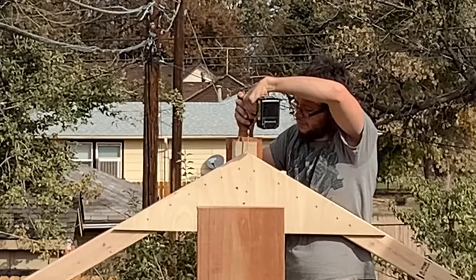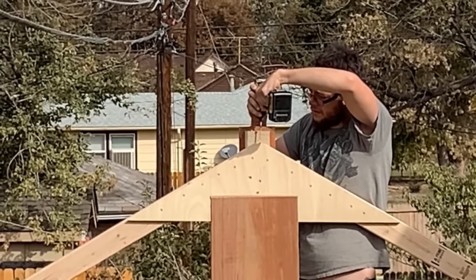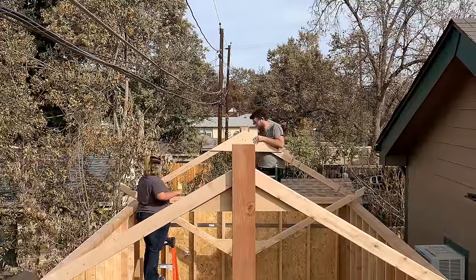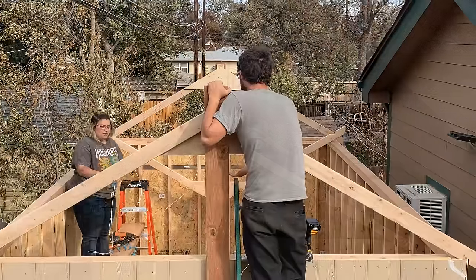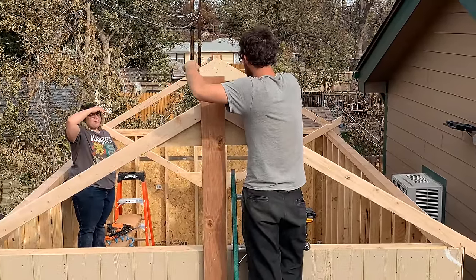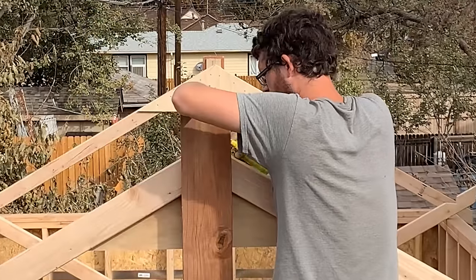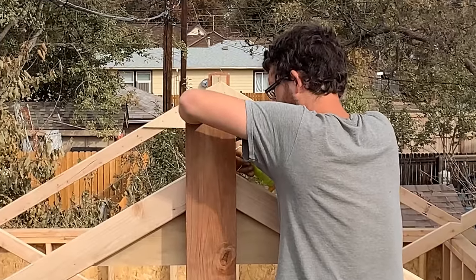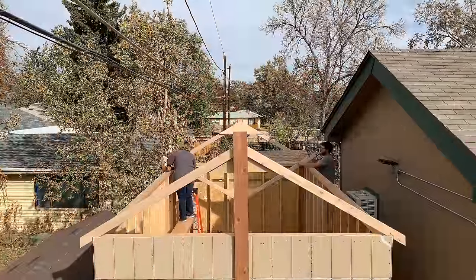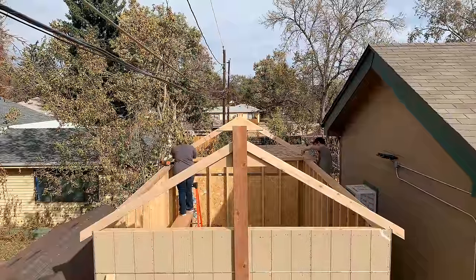Before we install these intermediate trusses, there's an important thing we need to tackle: running a string line across the tops of these two gable end trusses. It needs to go right at the very peak of the truss on each side, and when we put all the intermediate trusses in place we're going to line them up at the point right on this string line so our roof center line is dead straight all the way across. The bird's mouth cuts are just a tiny bit wider than they need to be, so the truss can slide back and forth a little to let the center line line up just right.